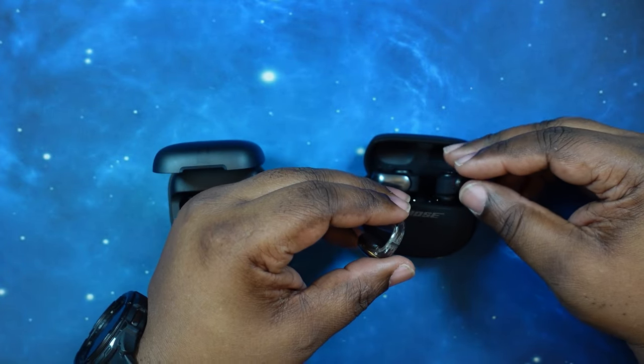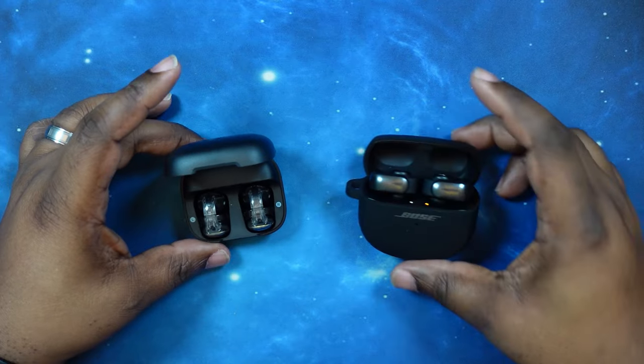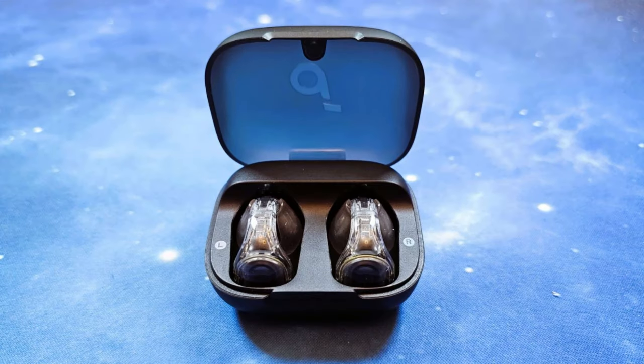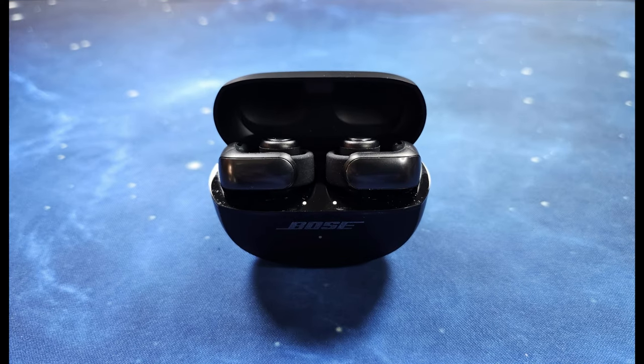So what we're going to do now is continue our testing. This is a mic test with the Soundcore C30i earbuds in a quiet location, and then in a louder location. This is a mic test with the Bose Ultra Open earbuds in a quiet location, and then in a crowded location.